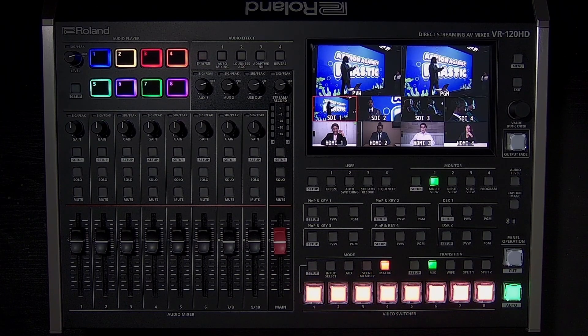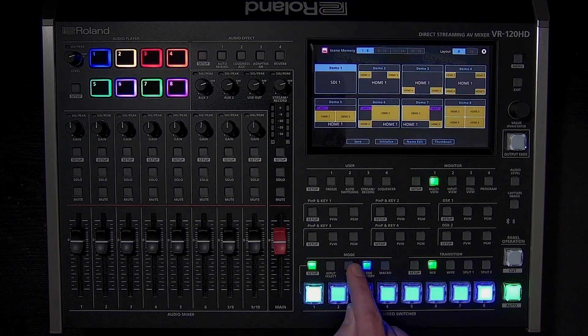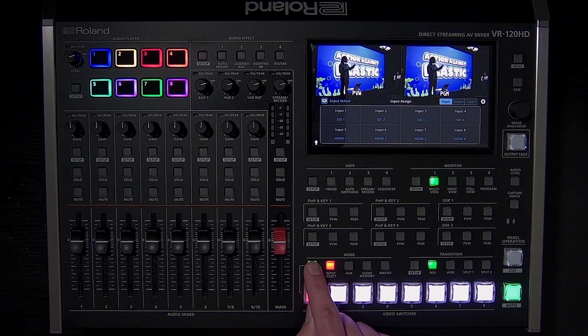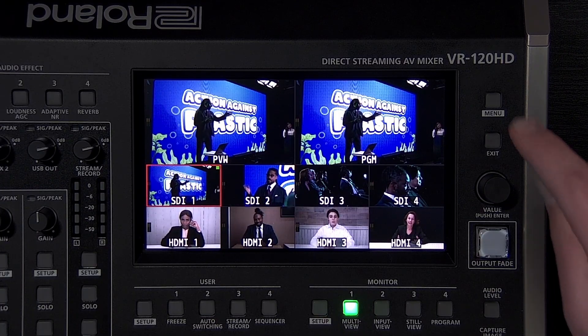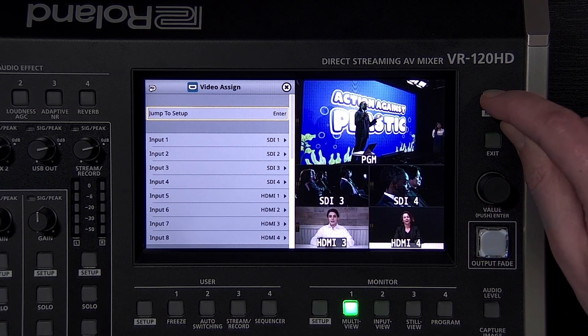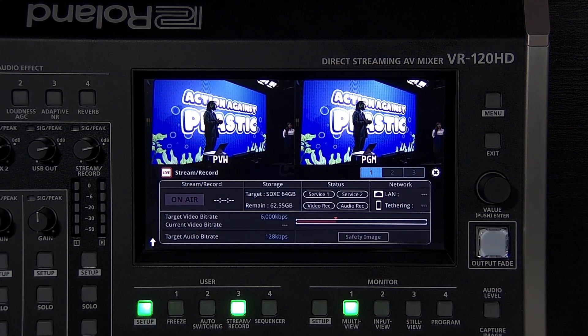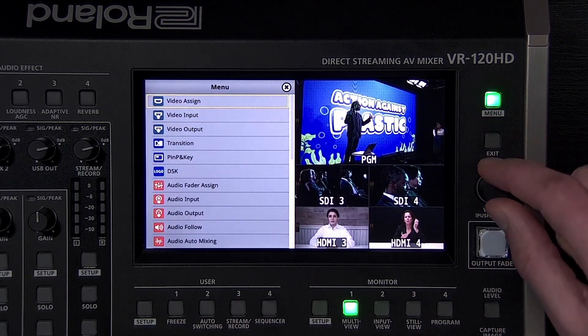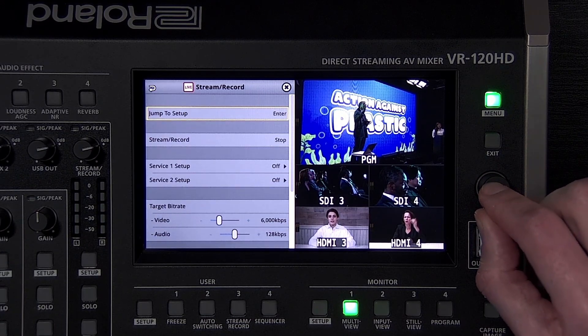The setup button opens a menu with quick access to settings for the currently selected mode. Note that there are two types of menus used to adjust settings. There is the standard menu, which takes up the left half of the LCD screen and contains nearly every setting. And there are the setup menus, which take up the bottom half or the entire LCD screen and function as more of a graphical interface for both controlling features and adjusting settings.